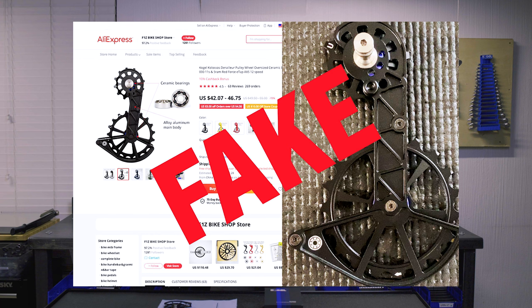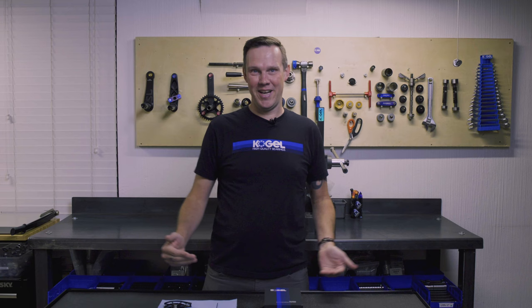We found our products on Alibaba. I'm a very curious person, so I just went out and bought some to see what the quality is and see what we're up against.